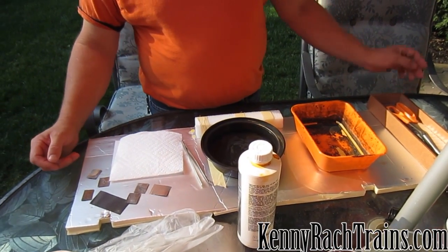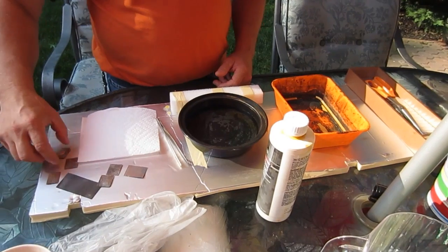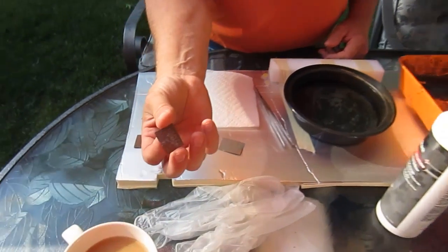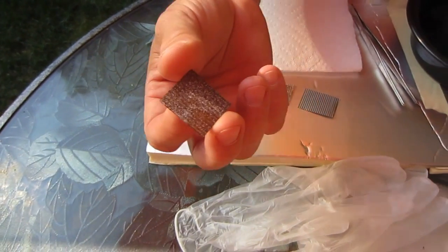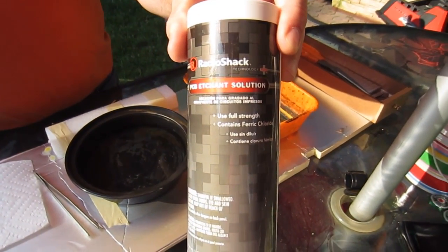Good morning all, and welcome to PennyRoss.com. Today we'll be making corrugated rusting siding, which is made out of aluminum, using PC-board acid from RadioShack.